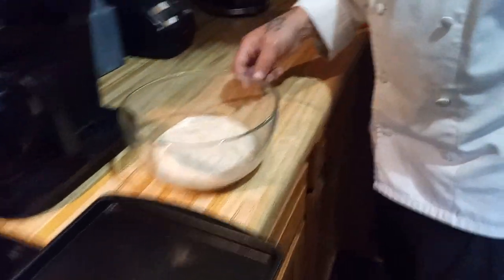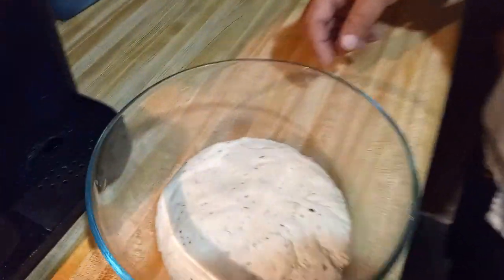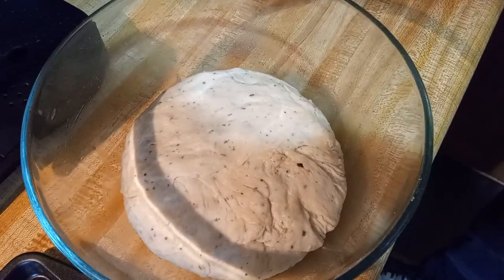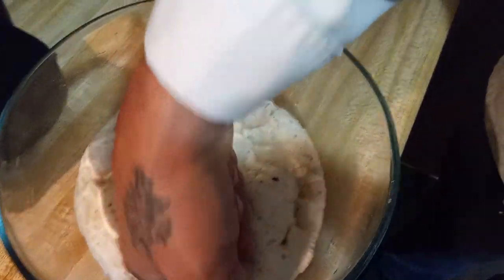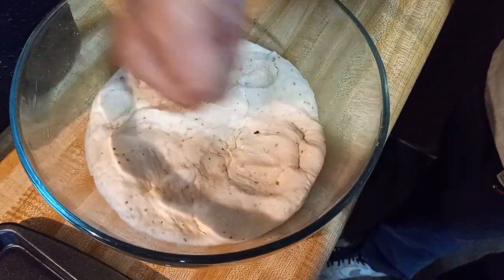This is what your dough should look like for the loaf. This is proof. Now we're going to just mash it a little bit with our fist — do what's called punching it down.